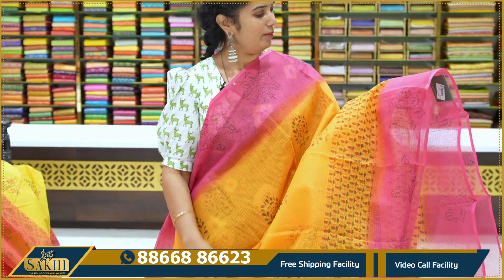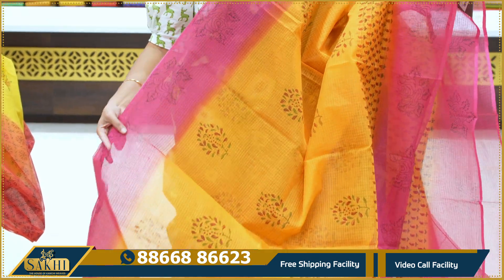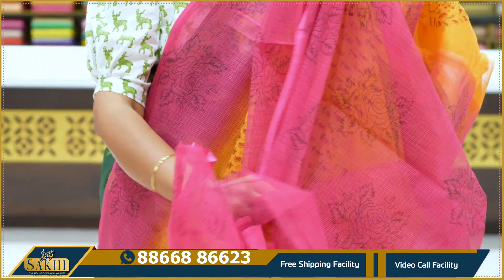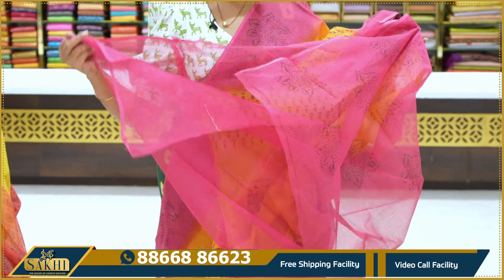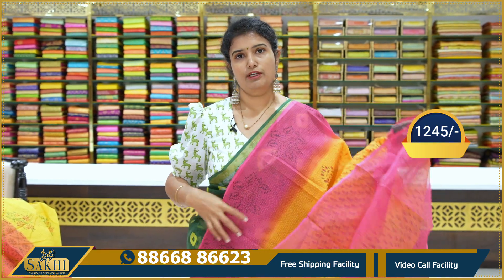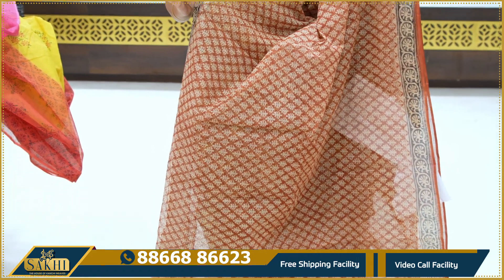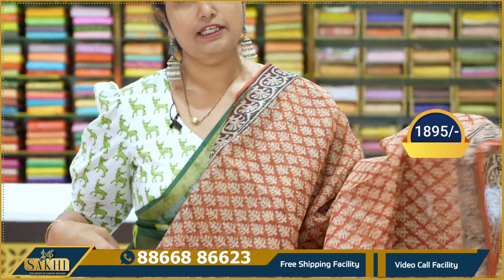Next, orange and pink color combination, sari with paisleys and small florals, contrast border, pink color border. Roses block, single bunch of roses, plain blouse, price 1,245. Brown sari with leaves design, two sides column color border, price 1,895.